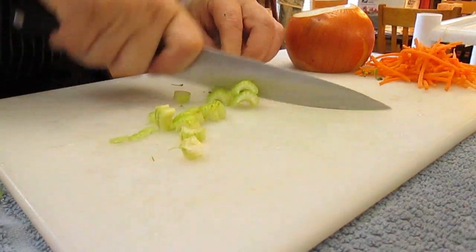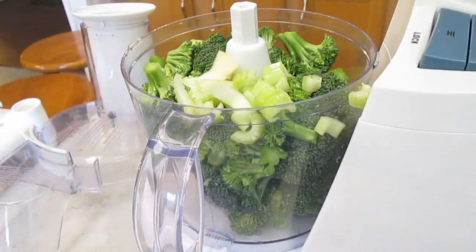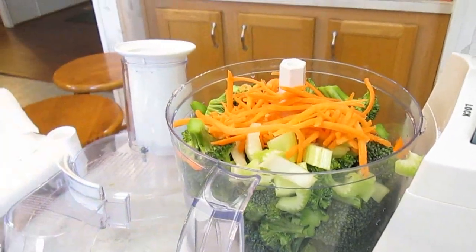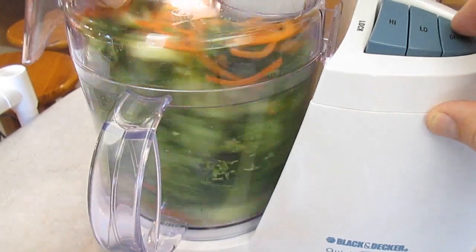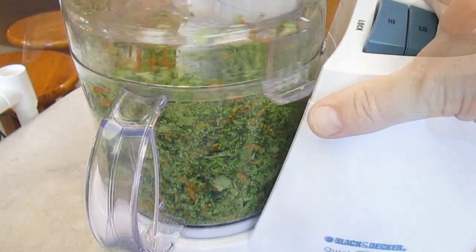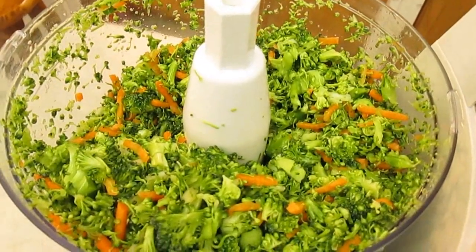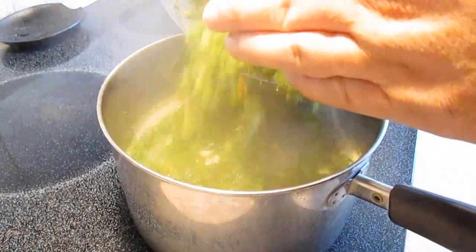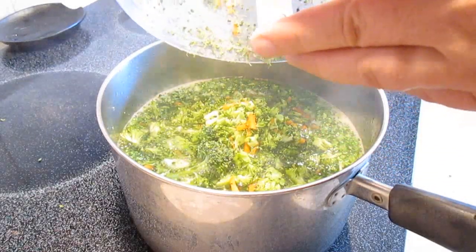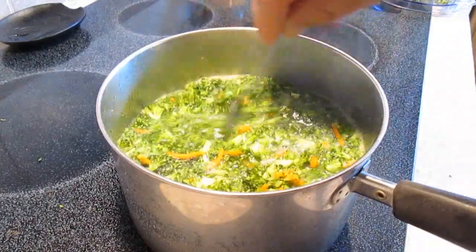Add some celery and the carrots to the food processor. Now, I don't know about you, but I like my soup chunky, so I'm not going to puree the vegetables. I'm going to pulse it until I get it to my desired consistency — just like that, chunky. Now just add it to the stock and give it a real good stir. The heat should be on medium from here on out while we get the rest of it going.